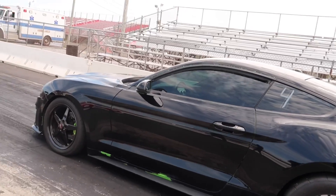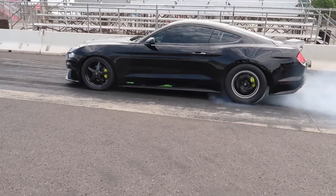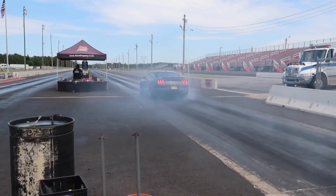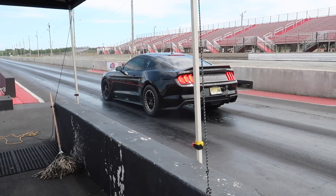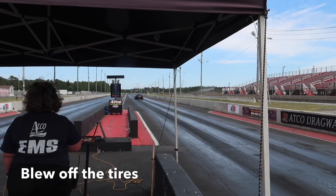Alright guys, so we are headed to a rental. We have the Mamba set up and ready to go. Let's see what we can do with the smaller pulley. Let's go!